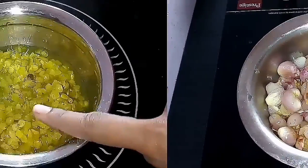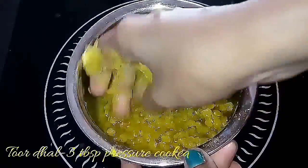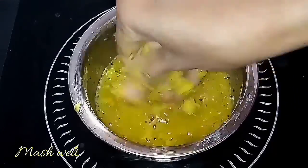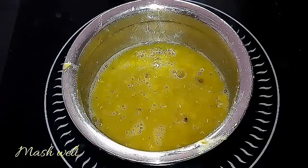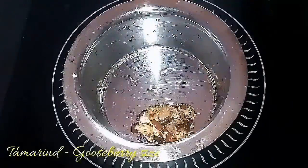The second step is to pressure cook three tablespoons of toor dal and mash it well. The dal should be mashed well. This is ready — keep it aside.